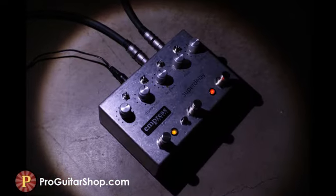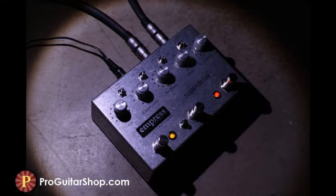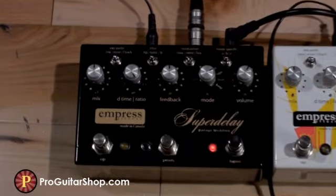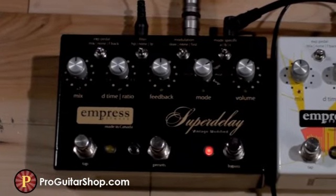It took four months and multiple prototypes, but we finally nailed it by adding at least twice as much modulation depth. So in this classic mode, listen to how a subtle modulation increase can make all the difference.